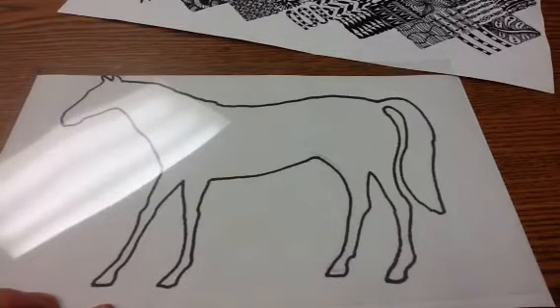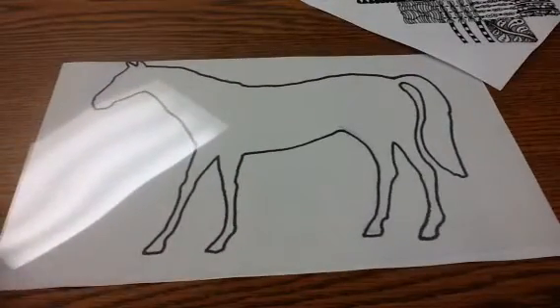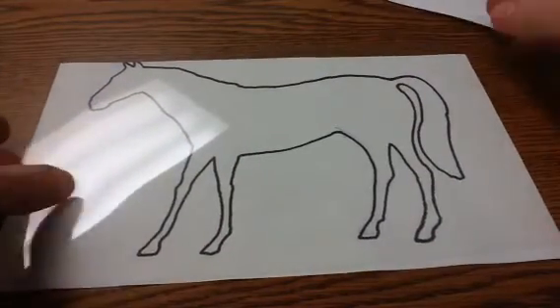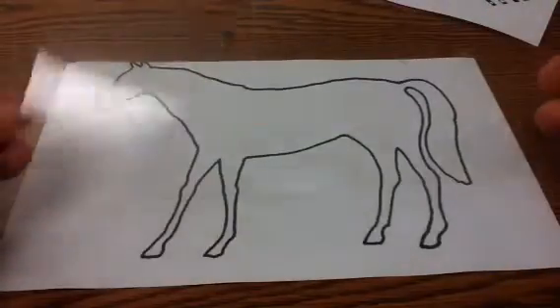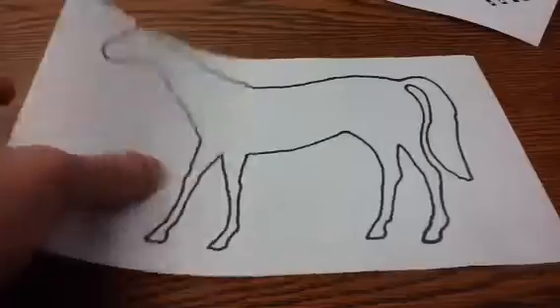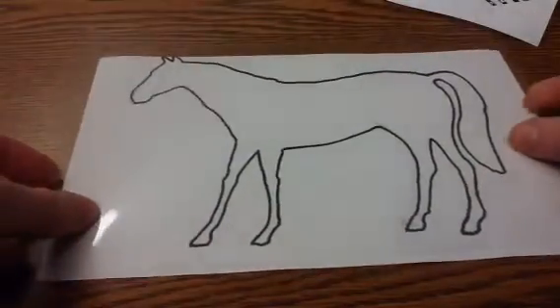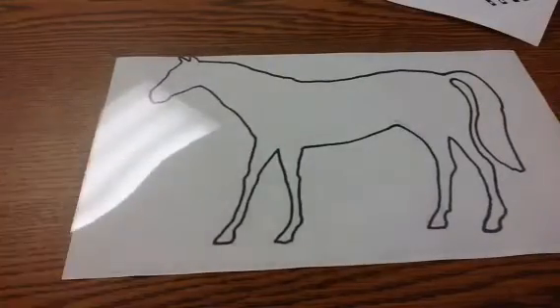Good morning class. Today we're going to take what we learned about Zentangles last time and apply it to an animal shape and make it look a little more interesting. I've got a transparency — a thin, clear piece of plastic — and an outline of an animal. There's a variety of animals you can pick from. I just picked a horse because I really like horses.